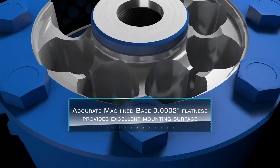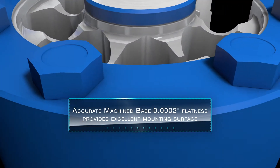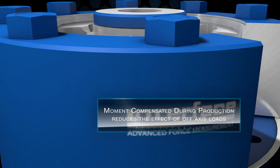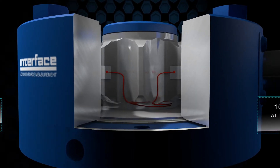We recommend the fitted base that provides a mounting surface with a total flatness of 0.0002 inches. Best resistance to off-axis loads is guaranteed because every Interface low-profile load cell is mechanically compensated during production.